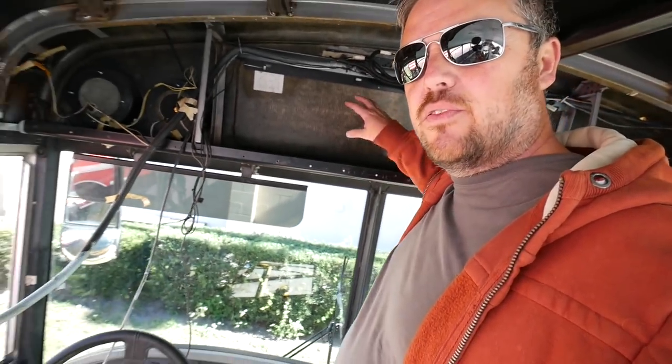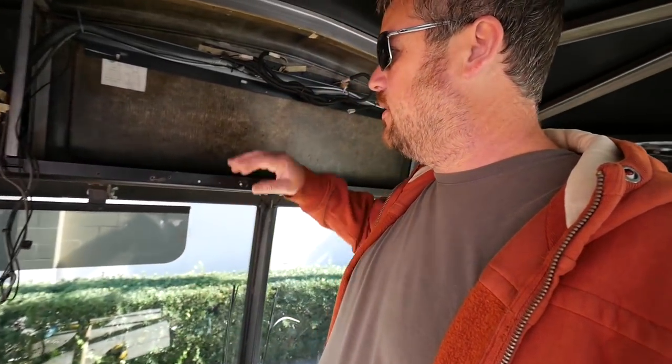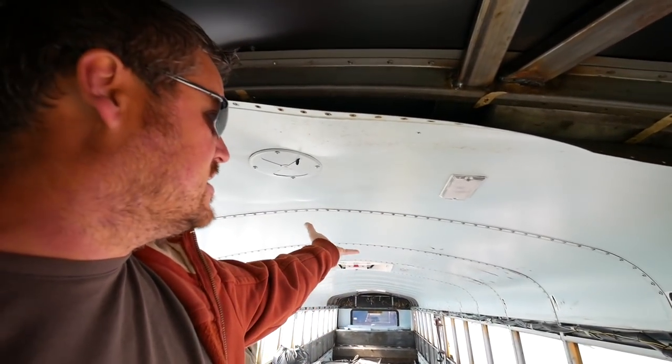Alright guys, in the bus right now. I just want to give an overview of what we're going to do to raise the roof on this. So we're at the front — here's the driver's steering wheel and all this. I've ripped out all this area. I'm leaving most of the metal in the ceiling because I want this to kind of be a structural support. When we lift this up and one side's higher than another, I want there to be some support there, so I'm going to leave those in until we've done the raise.